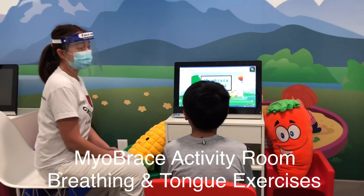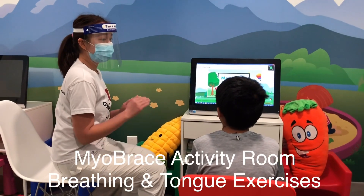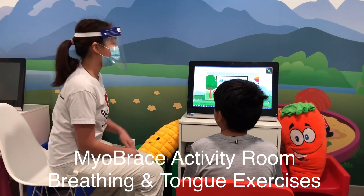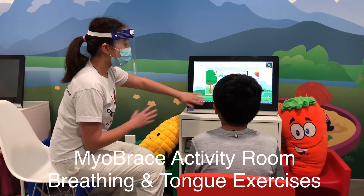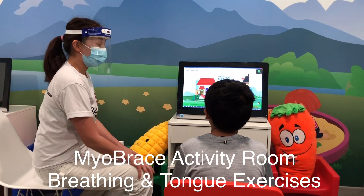The last time that you were here we were going over the tongue clicks and you were having a hard time making that loud clicking sound. So what we're going to do is we're just going to rewatch the video and then after that we're going to demonstrate it in front of the mirror. Tongue clicks.